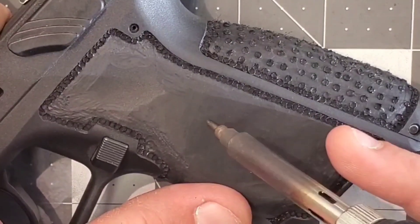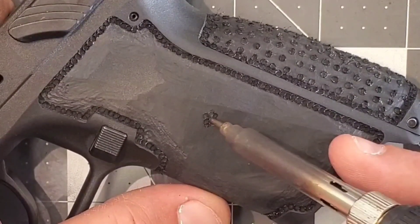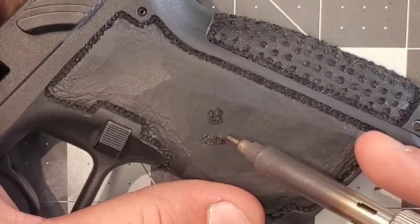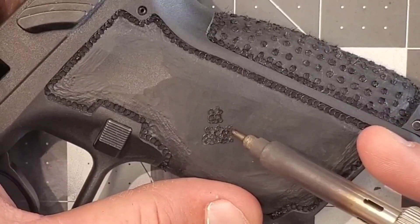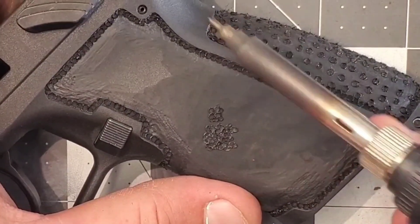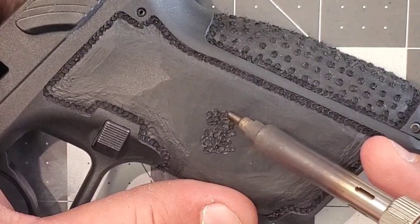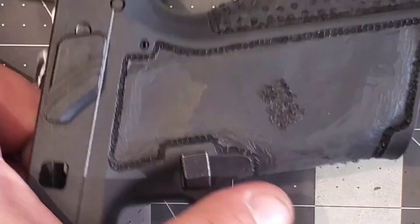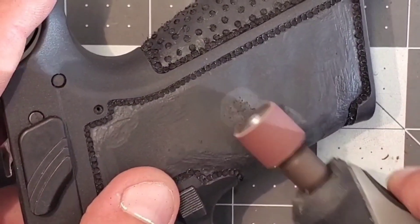I get asked a lot about what to practice on. The box your Glock comes in is a good option — you've probably heard P-mags suggested too. But don't be afraid to try your design on the actual frame you're working on. For the purpose of this video I did it here for a clear view, but I'd recommend doing it more on the inside of the grip or the back side. Try your pattern, see how it comes out — if it's not what you like, go back, dremel it off, smooth it out, and try again.